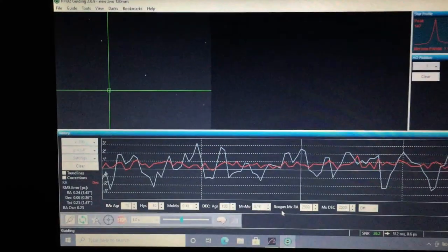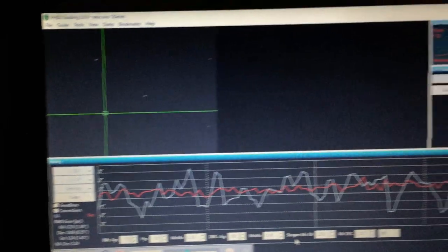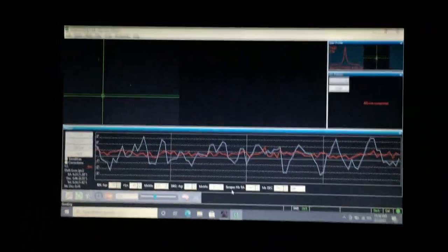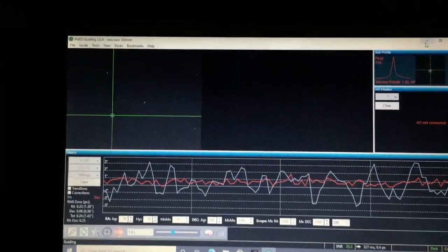Here's a quick look at my guiding — I am guiding at 1.4 arcsecond error, really good for the Star Adventurer. That allows me to get really good three minute exposures.